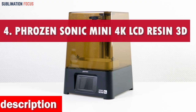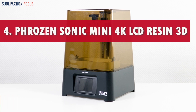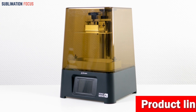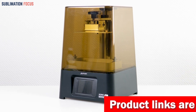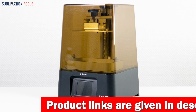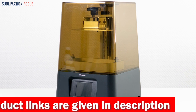Number 4 is the Frozen Sonic Mini 4K LCD Resin 3D Printer. Introducing the ultimate reliability rockstar in the realm of 3D printing wonders, the Frozen Sonic Mini 4K LCD Resin 3D Printer. Unleash your creative genius with this powerhouse that brings an exhilarating twist to precision and performance.